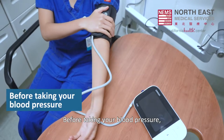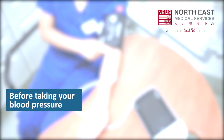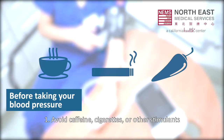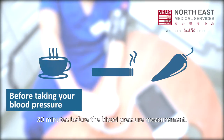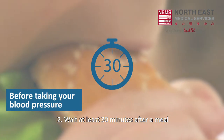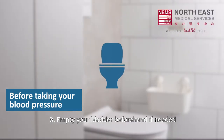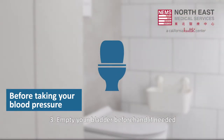Before taking your blood pressure, follow these steps to ensure an accurate reading. 1. Avoid caffeine, cigarettes, or other stimulants 30 minutes before the blood pressure measurement. 2. Wait at least 30 minutes after a meal. 3. Empty your bladder beforehand if needed.